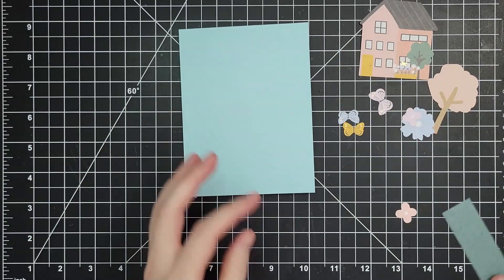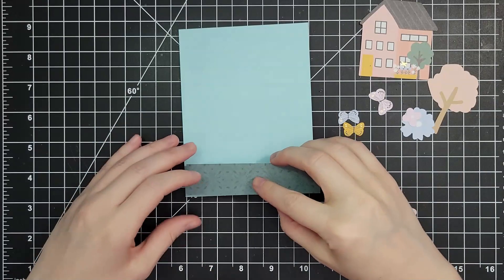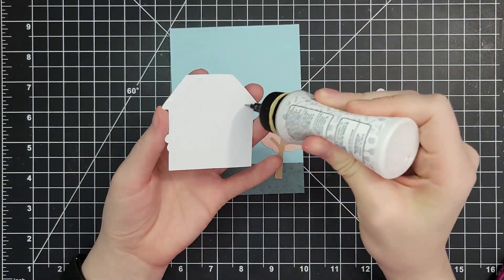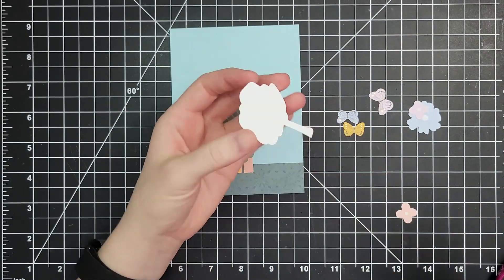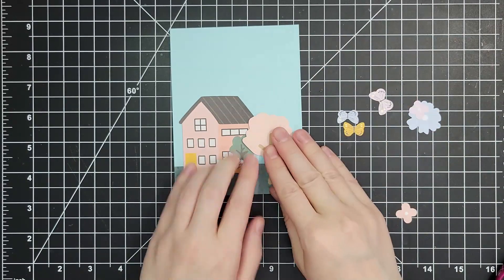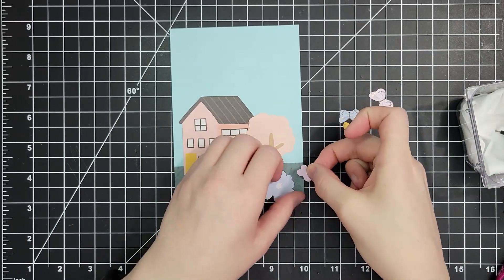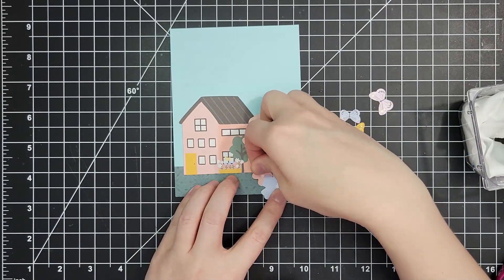Then this is one by four and a quarter — actually it's going to be too long and I'm going to have to trim it off, so four and a quarter by one inch. I'll start adding my die cut pieces. There are some really great pieces and you get a ton in these kits. I grabbed a bunch where the die cut was all the way up to the edge of the image — there's a handful of those this month. I've got my house, my tree, some flowers.